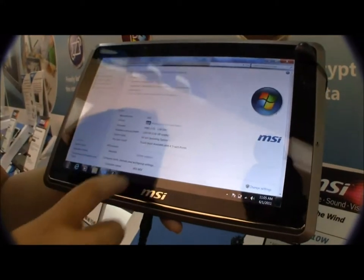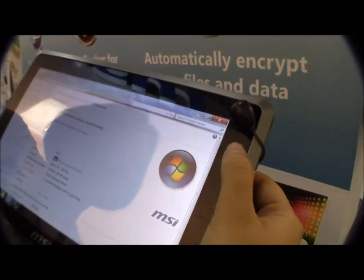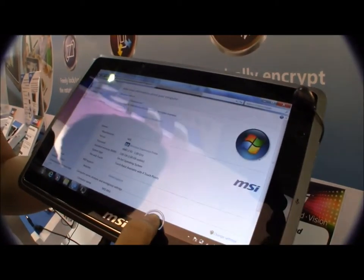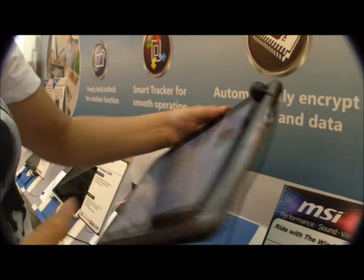This is running with 2GB of RAM and it has a 30GB hard drive, running Windows 7. Over here on the side we have a mouse pointer, as you can see moving around the screen there. For right-click it's just a long press. This will be fully capable of HD playback at 1080p.